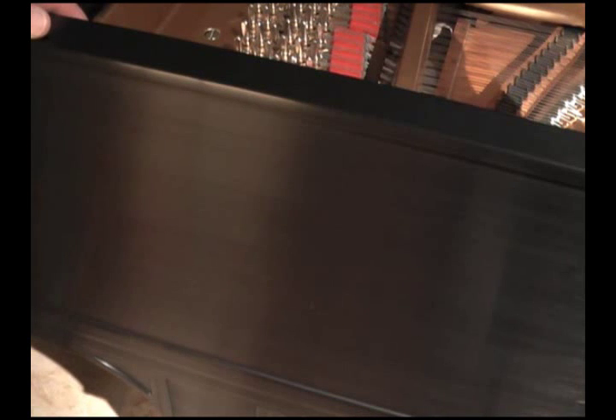The cabinet, or the case of the piano, has been completely stripped and refinished in a traditional satin, hand-rubbed lacquer finish. Multiple coats of lacquer are applied with rubbings in between each coat, and this is exactly the same finish as you would see on a new Steinway today.